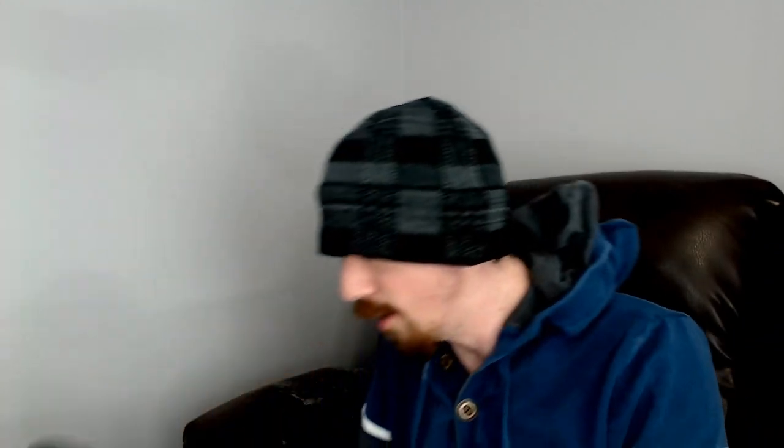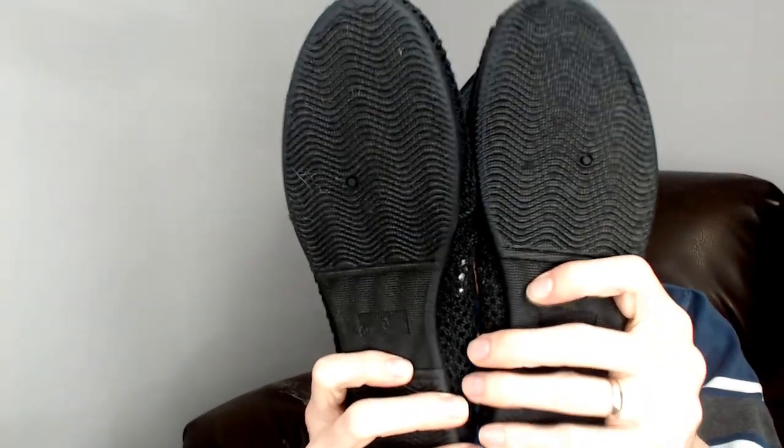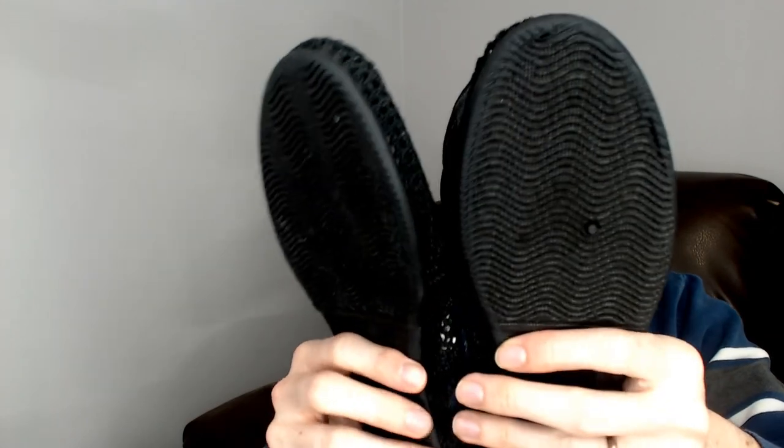Moving along, we have a pair of Austins — size 9, textile upper. They're just a pair of fabric slip-ons, not quite slippers — definitely a shoe made for lounging around. I've never heard of Austin and I'm not sure how well this style sells, but watch — those will end up being the ones that sell for the most.